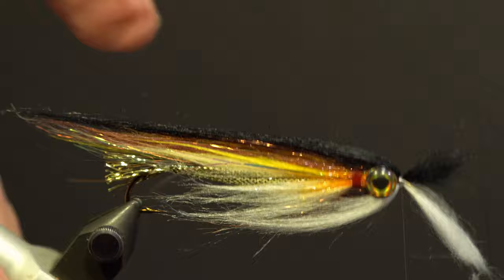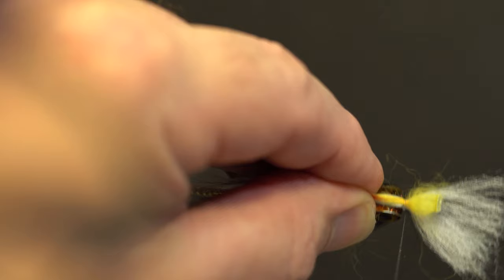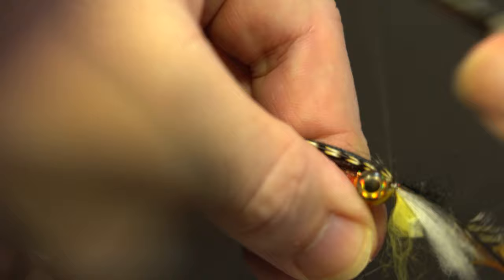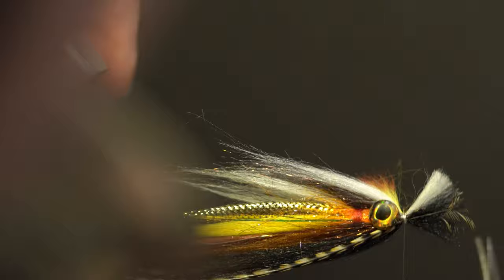Take a section of the dyed orange and yellow rabbit fur with the hide attached and secure it underneath the hook in front of the belly wing for the throat. Take two Cree hackle tips and measure — you want the tips about three quarters of the length of the main wing. Remove the excess fibers at that point and secure them by the stems on each side of the wing, left and right, and whip finish. Trim the excess fibers on a taper, build up the thread, whip finish and trim.